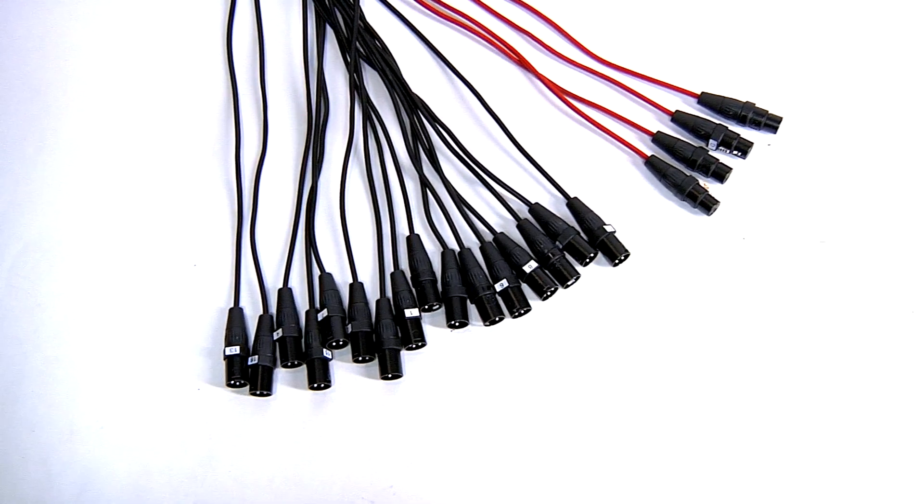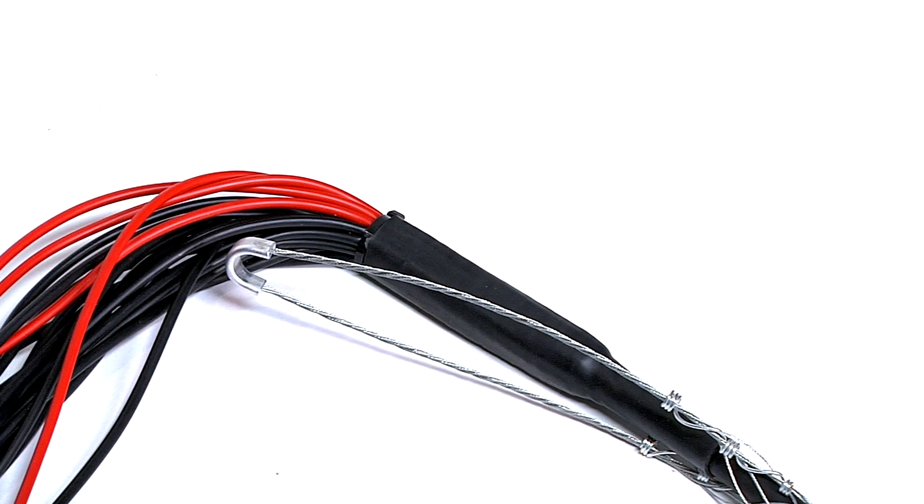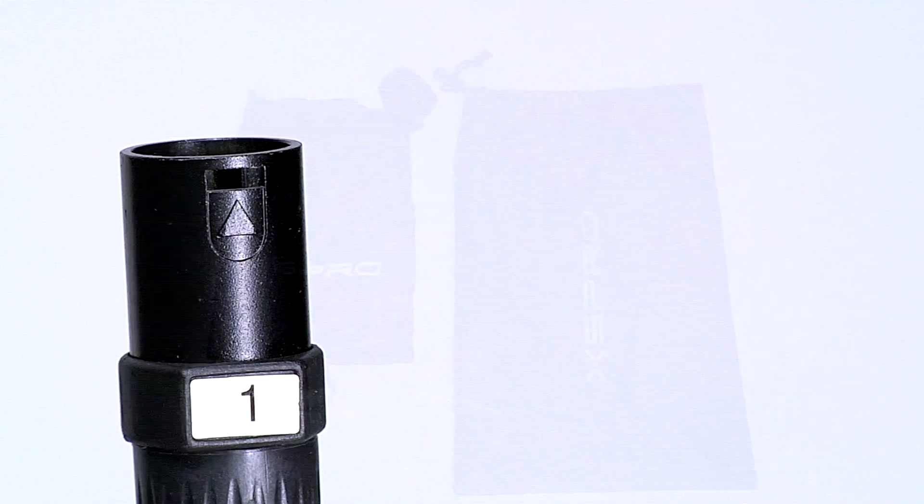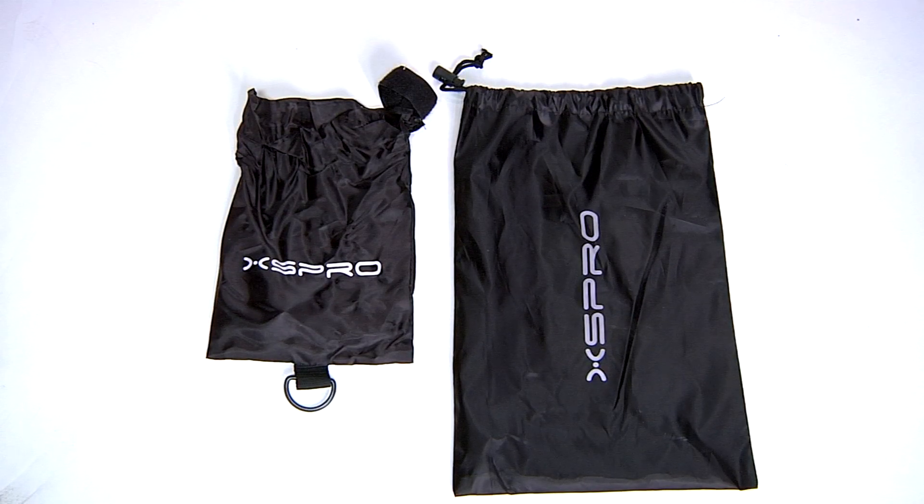The fan end of the snake also has a metal strain relief and has durable heat shrink to protect each line. Each of the Neutrik Yongsheng connectors is numbered for easy identification. The XHW series snakes also include a nylon cover for both the box and the fan end.